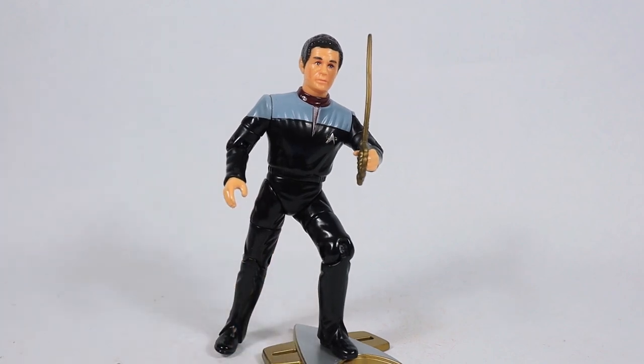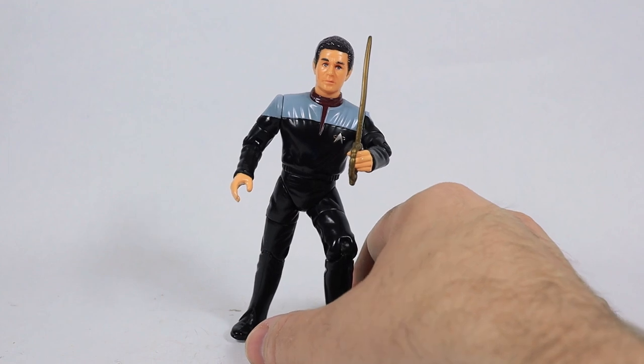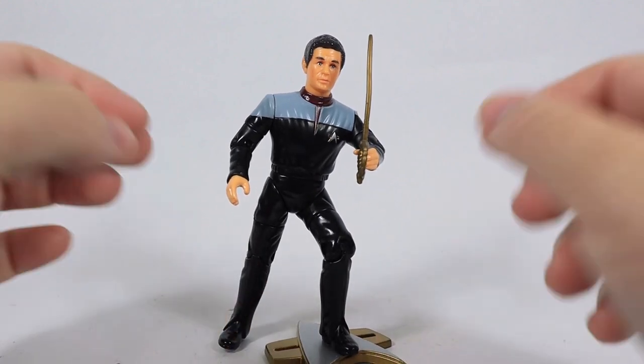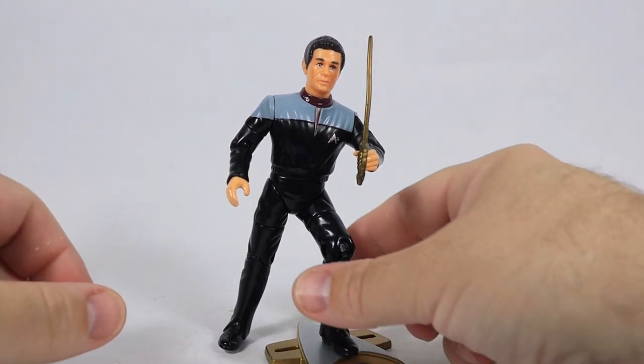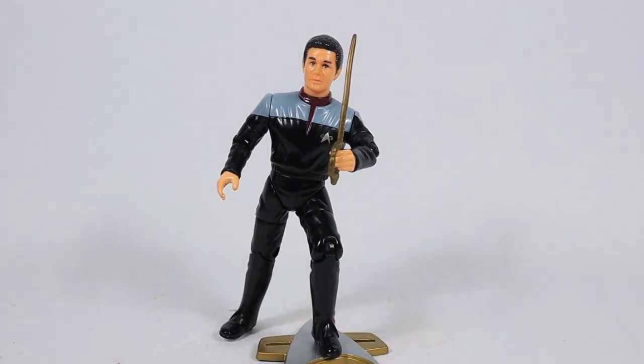Anyway, now it's your turn. What do you think about this figure? Do you have any Star Trek action figures from Playmates, any of the newer ones? What are your overall thoughts on Star Trek figures — what would you like to see, what have you owned? Let me know in the comments section below. Please like this video and share it everywhere — it really helps the channel. Thank you for stopping by and watching. I'll see you in the next video.